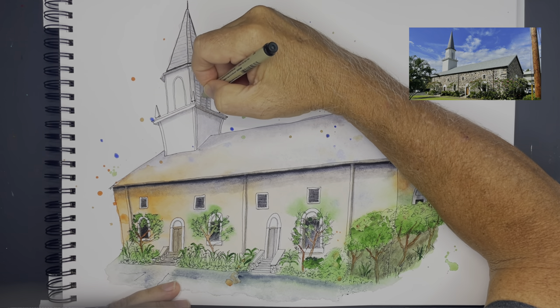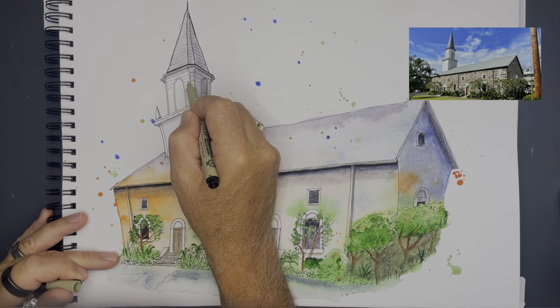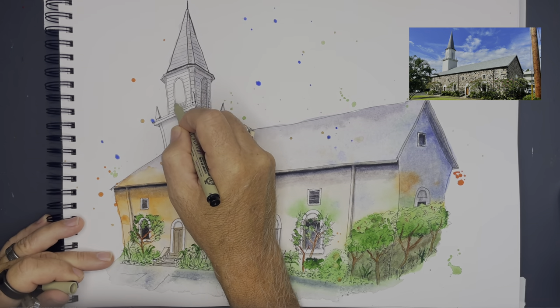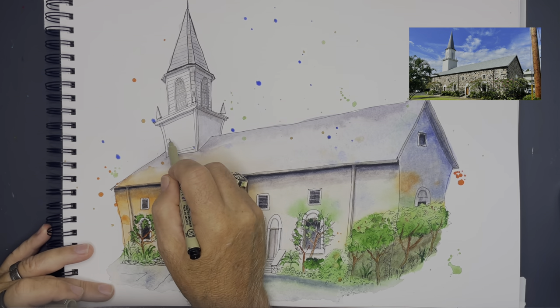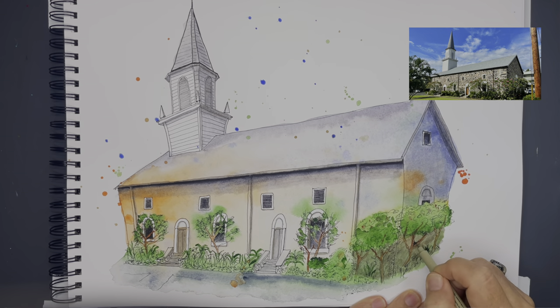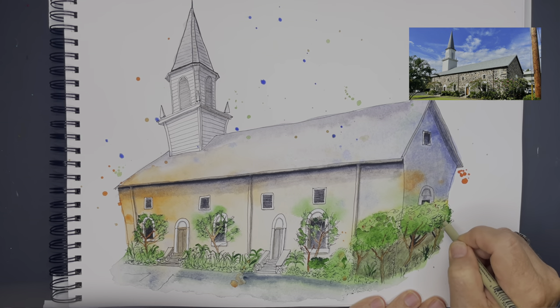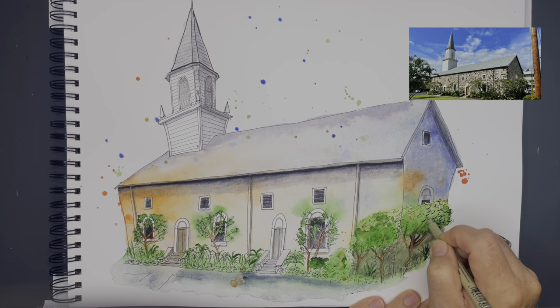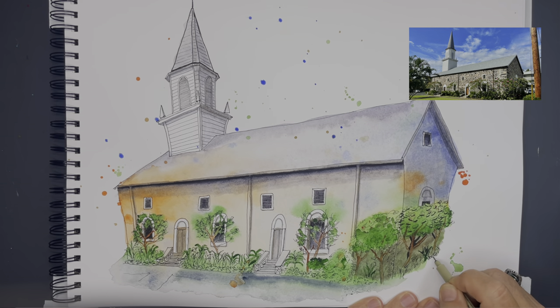This part of the process is probably the longest. I think overall this drawing took me about four or four and a half hours to complete. When I get to the trees and bushes at the bottom, I'm getting very very detailed, drawing in a lot of leaves. I really want to give them just a ton of depth, so I really want to darken the bottom of them.